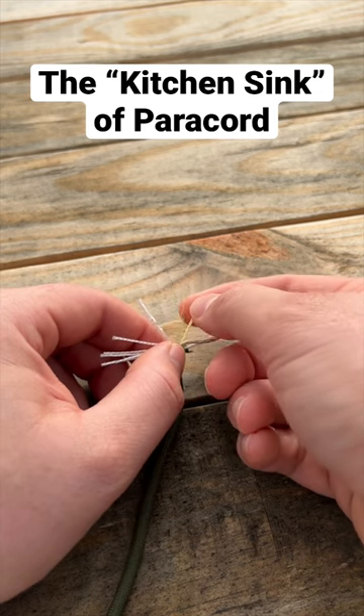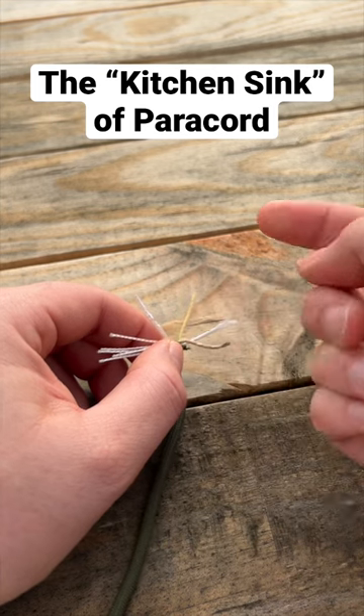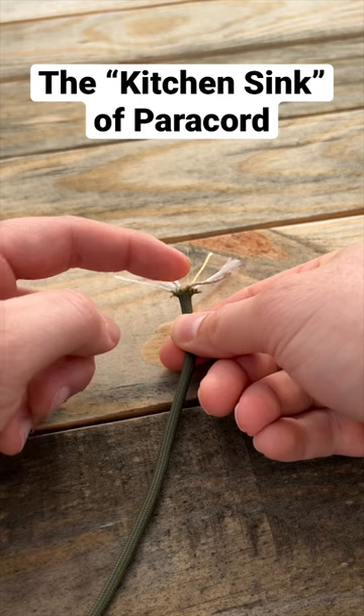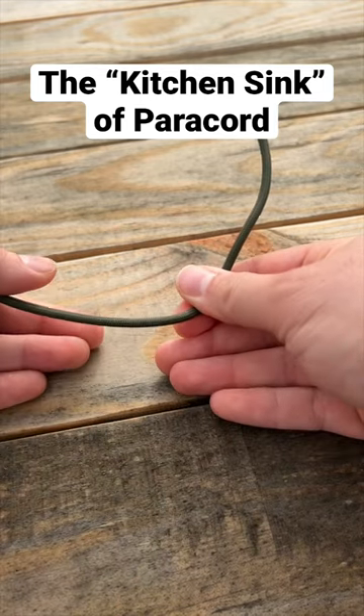There's also aramid cord, which is great for friction and is also high heat resistant, so you can actually use it like a rotisserie. Then there's fishing line, which you can see here, and all of these strands run all the way through the cordage.